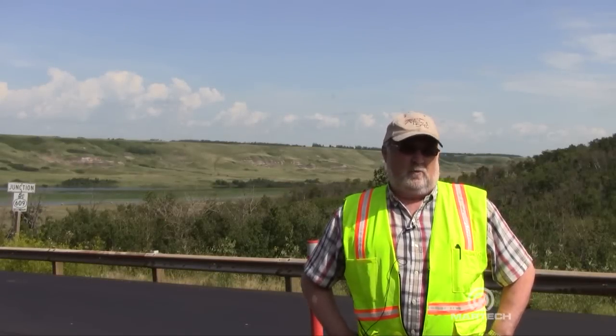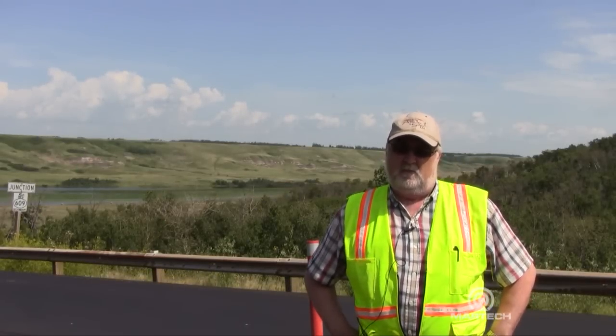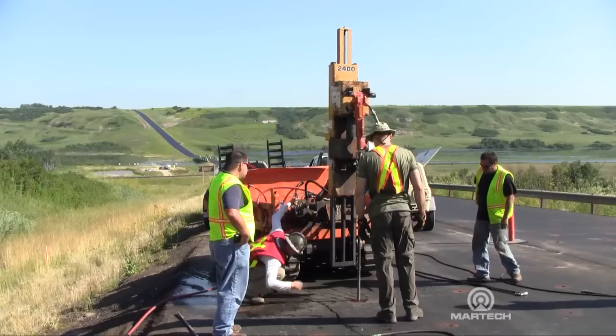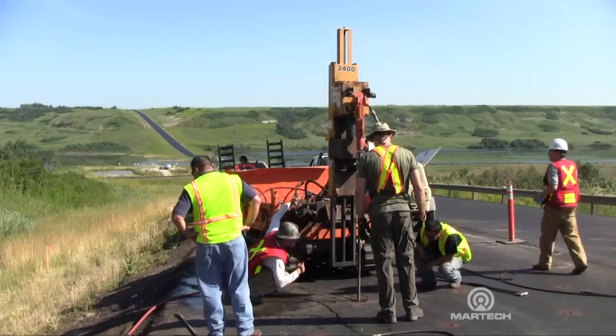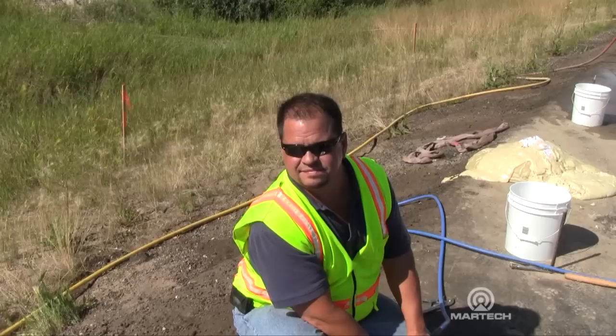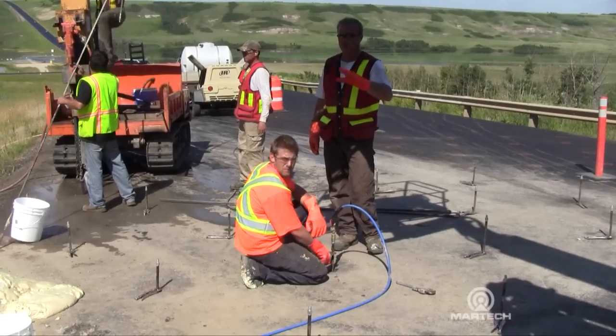MarTech, the regional distributor, and Prime Resin, the manufacturer, have both had people out on site here. They've been extremely helpful in providing setup knowledge and injection knowledge on how to get this product into the ground and what results we can be expecting from it.